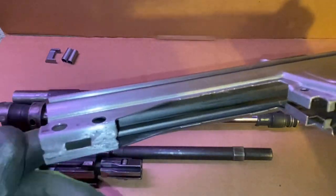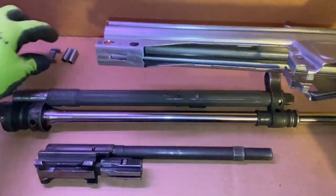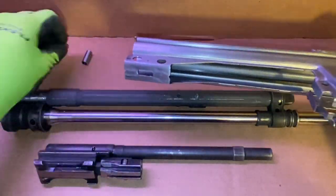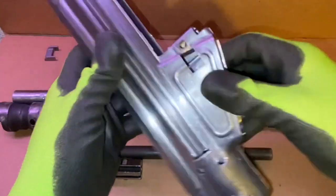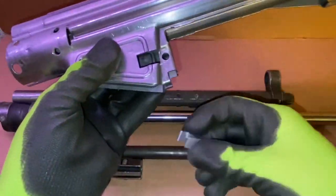Nothing's drilled within the barrel and trunnion or the front sight tower yet, but look at this weld job on there. That thing's not going to win any awards, but I do have the thing welded. I need to get these weldments welded in, and I need to get this shelf welded on for the trigger pack.